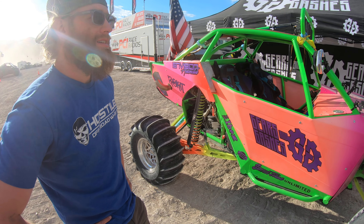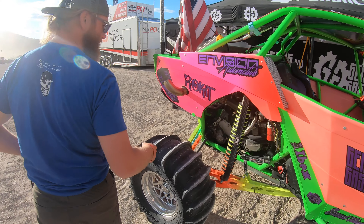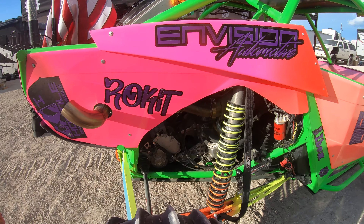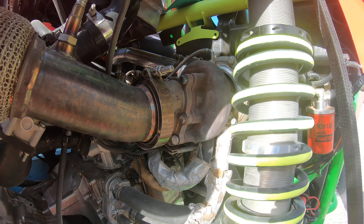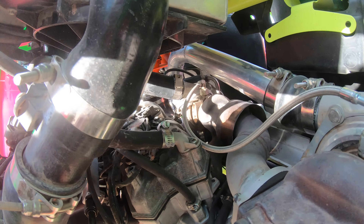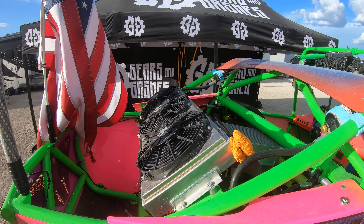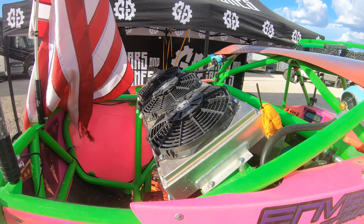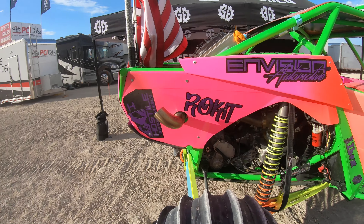He still has the stock small turbo and then a 2860 for the big turbo. It's got a CBR intercooler used as a radiator, a Boondocker intercooler, and an EVO coolant tank.